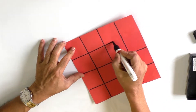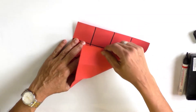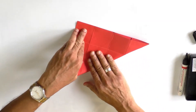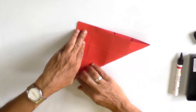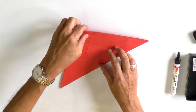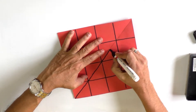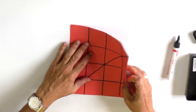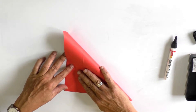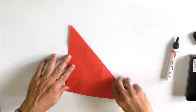Now connect the corners of the sheet and make the sheet into two halves diagonally. This gives us one diagonal fold — this is fold number seven. Then fold it diagonally on the other side — this is fold number eight.